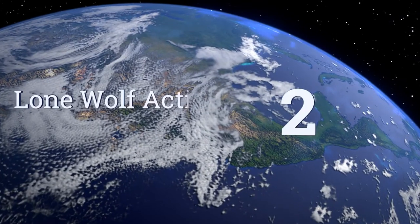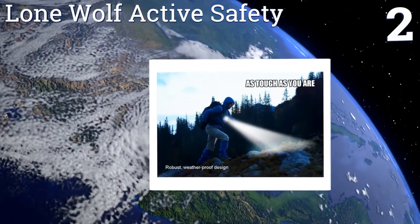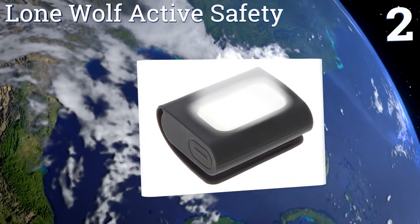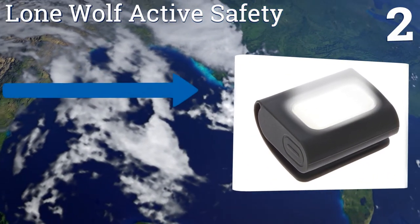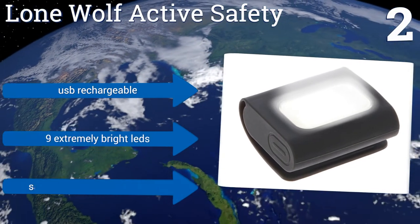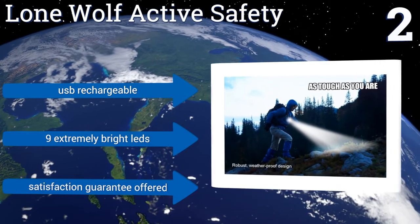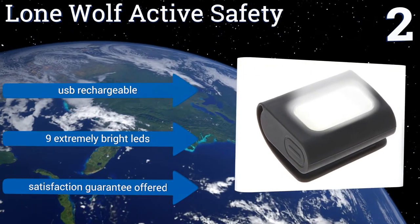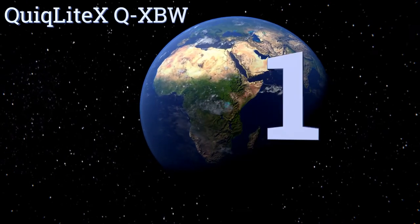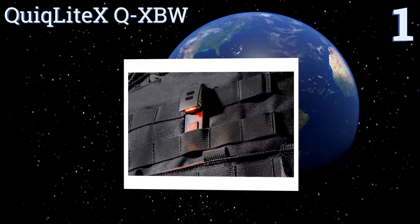At number two, constructed from a combination of rugged silicone and sturdy ABS plastic, the Lone Wolf Active Safety Light continues to shine through even the toughest weather conditions and nighttime workouts. It can be set to remain solid or flash depending on your needs. It's USB rechargeable and comes with nine extremely bright LEDs, along with a satisfaction guarantee.